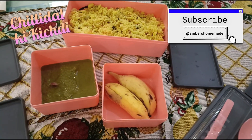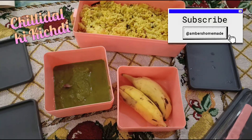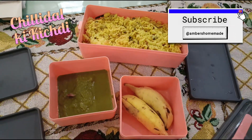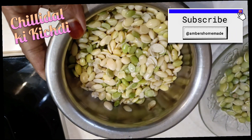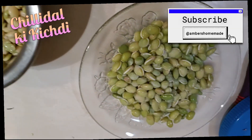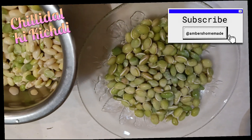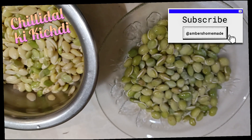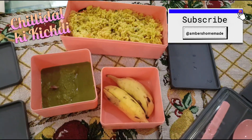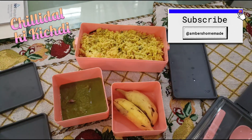Assalamu alaikum warahmatullahi wabarakatuh. Today we are making chilli dal ki kichdi. Ballar, put in hot water and peel it — it comes out in two different pieces, that is called chilli dal, also called avrakkalo. Ballar is probably called hyacinth beans in English. It goes very well for lunch with pudine ki chutney and is very easy and quick to make in the mornings when you are rushed.